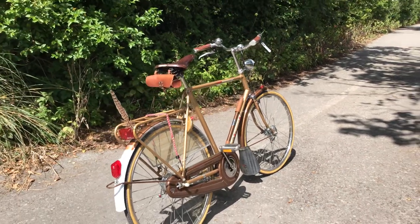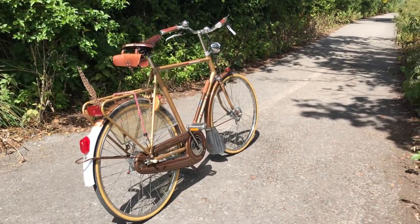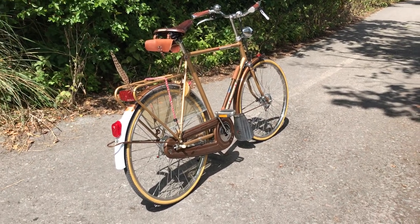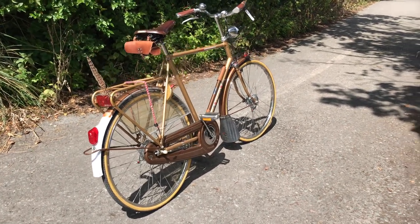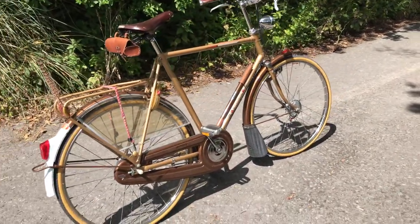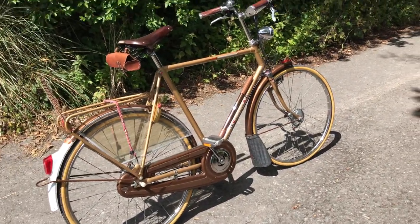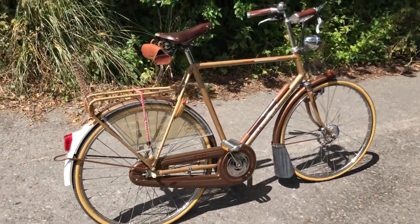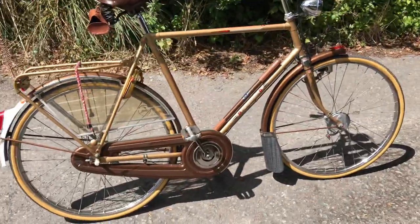This is circa 1980 — you can tell that by the plastic chain guard. It's a Gazelle Salide model, which is a 26-inch wheel bike that they refer to as a sports roadster, probably because it's got cable brakes and 26-inch wheels. I've never quite got the handle on their model designations yet.